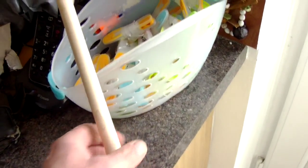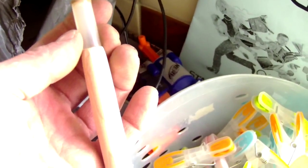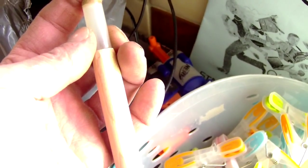Here we have a piece of maple, tapered, and now I need to get that tip on there. I need to take that down four or five mil.